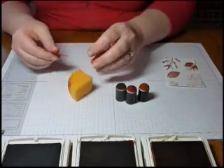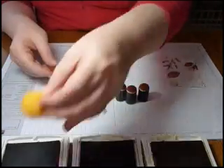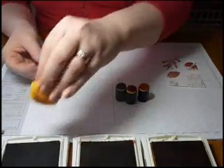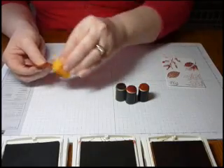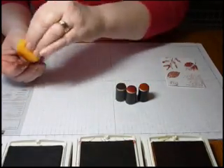First let's talk about sponging. Sponging is probably something that we're all used to. We use it to sponge edges, you can use it to add color to the cardstock. So you pick up some ink and you just sponge it onto your paper.